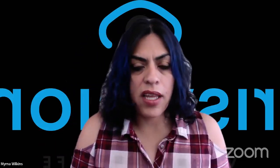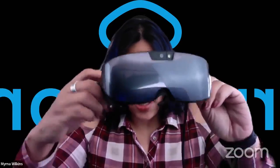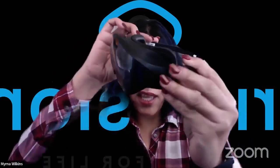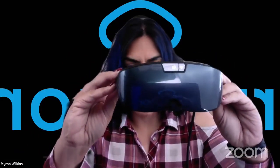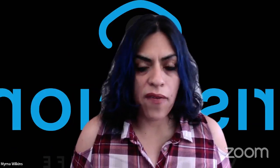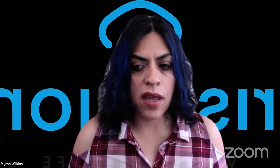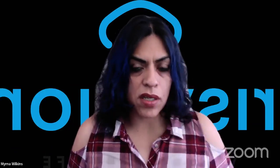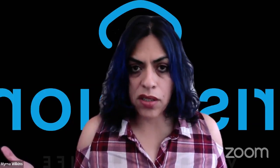Definitely call in and speak to a representative to see if you're a good fit for it. As mentioned, it is a bit lighter and a little sleeker than IrisVision Live, not quite as bulky, which could be nice. So if you're interested in learning more about it, call in to 855-207-6665, press option two to speak to one of our awesome sales reps.